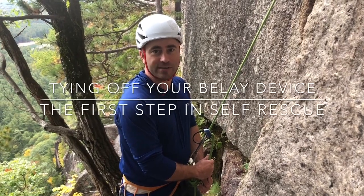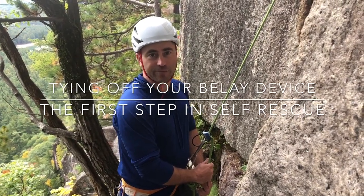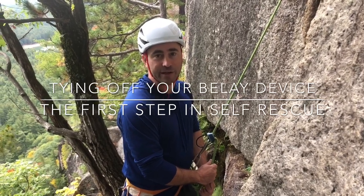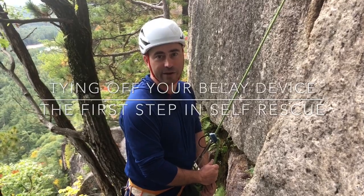Hey, this is Dave Lottman with Northeast Alpine Start, and today I'm going to show you how to mule off your belay device. Mueling off your belay device is a way of going hands-free, and that is often the first step in a rescue scenario.